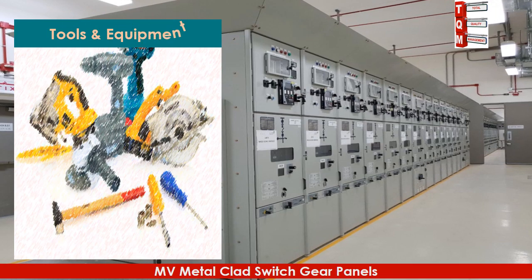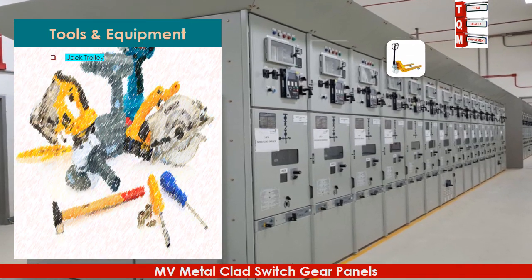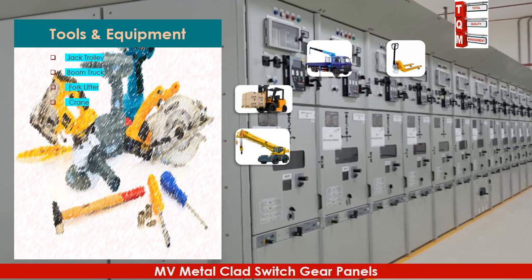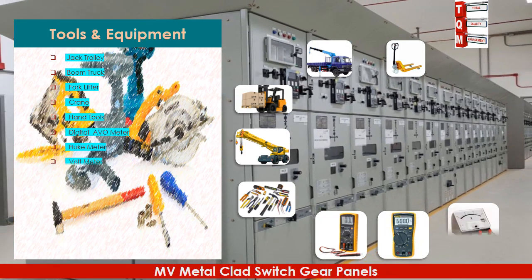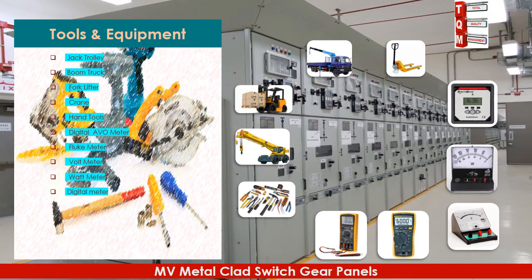The following tools will be required to perform this activity: jack trolley, boom truck, fork lifter, crane, hand tools, digital AVO meter, flute meter, bolt meter, watt meter, digital meter, and leveling equipment.